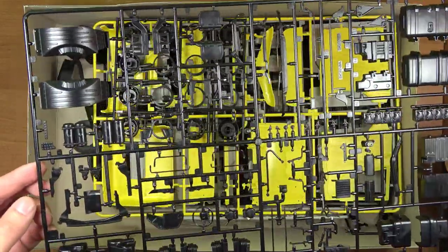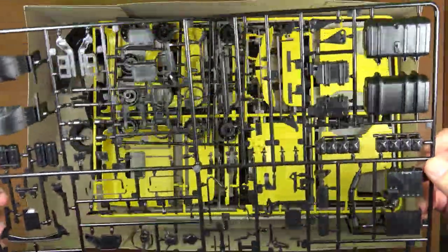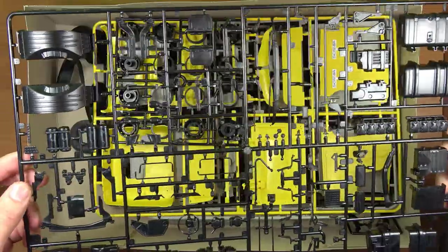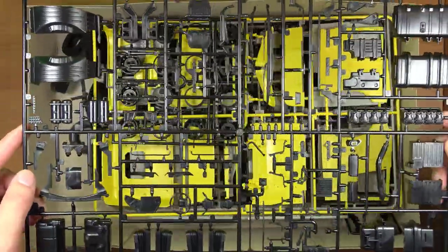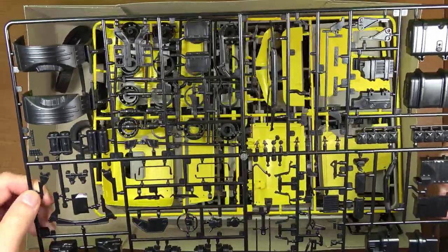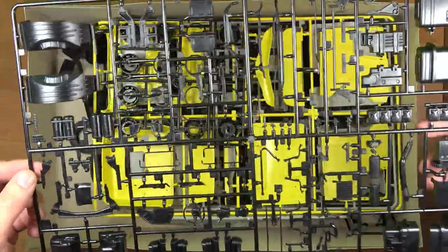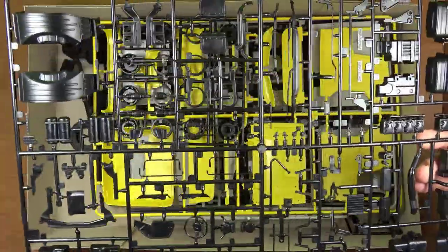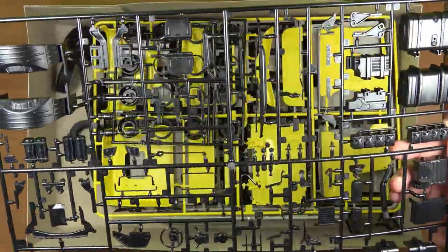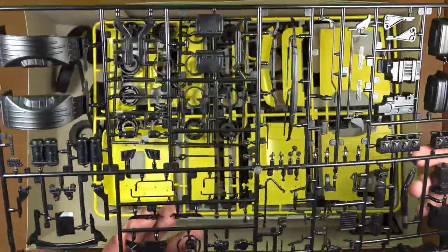Kolejna ramka o symbolu F. Tutaj mamy elementy takie jak baki, zbiorniki i nie tylko, bo niektóre elementy są z wnętrza kabiny — na przykład kierownica czy podramienniki.